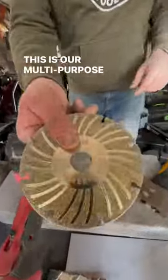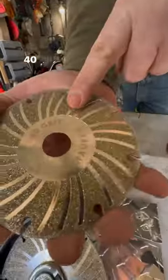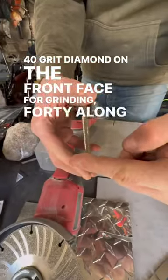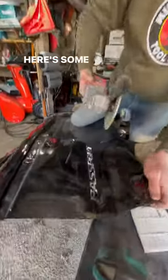What are we looking at? This is our multi-purpose cutting and grinding wheel — super durable, not going to chip or break on you. 40 grit diamond on the front face for grinding, 40 along the edge for cutting, 80 on the back side for sharpness. You can use it as a cutting wheel. Here's some auto body...